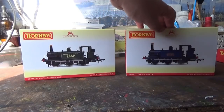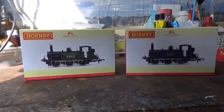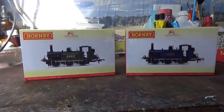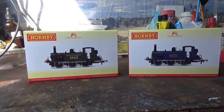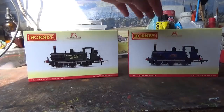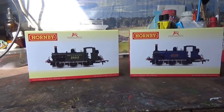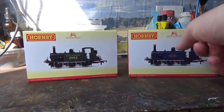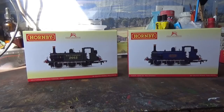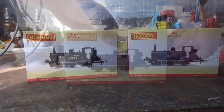Rolvenden on the other hand was not a pre-order, because originally I didn't plan to get this model, but the more photos I saw, the more I wanted it, and so in the end I just couldn't resist. I think this one is in a beautiful blue livery. It's worth mentioning that these models are both different — Rolvenden is the A1, which is how they looked when they were first built, and 2662 is the A1X, which is how they looked later on after they had their upgrades.